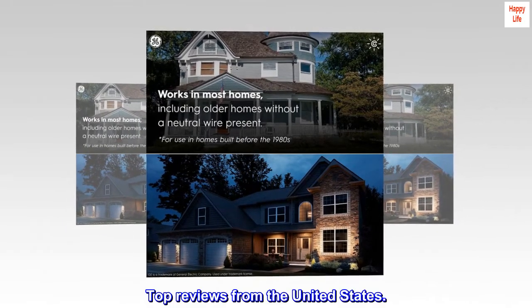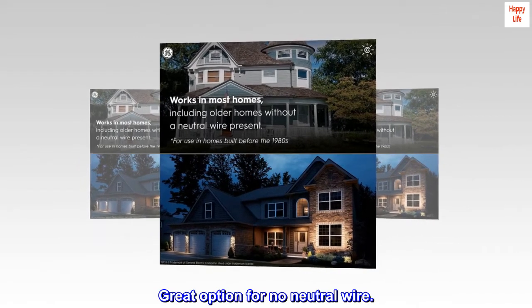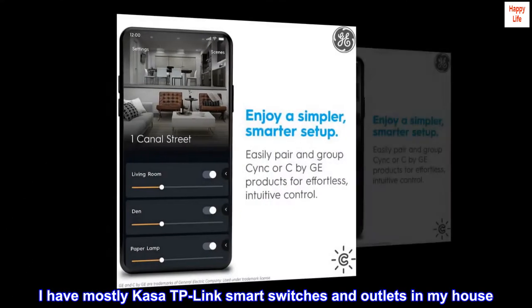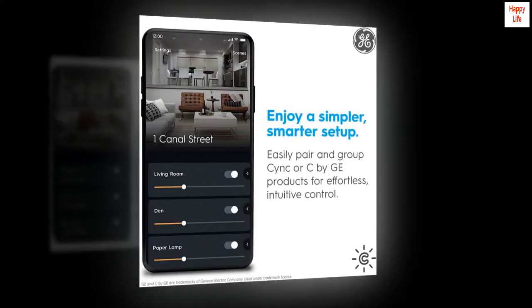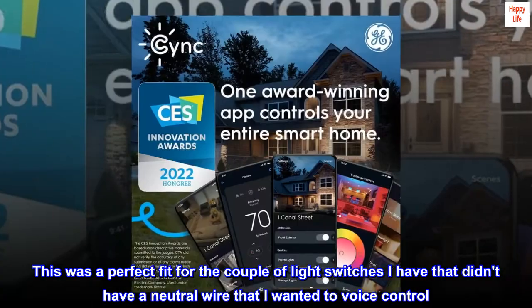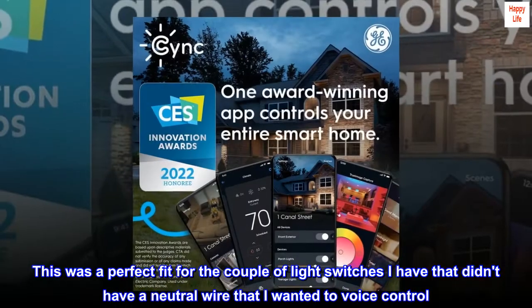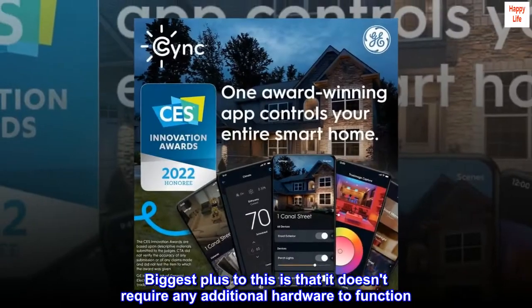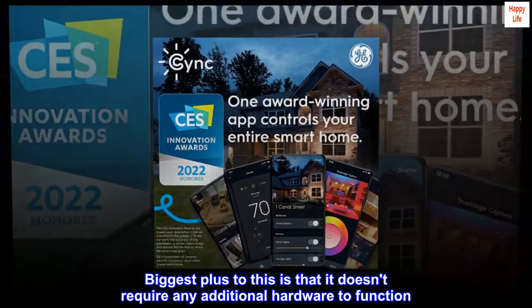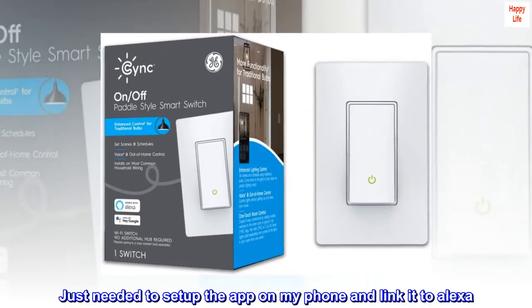Top reviews from the United States. Great option for no neutral wire. I have mostly Kasa TP-Link smart switches and outlets in my house. This was a perfect fit for the couple of light switches I have that didn't have a neutral wire that I wanted to voice control. Biggest plus is that it doesn't require any additional hardware to function — just needed to set up the app on my phone and link it to Alexa.